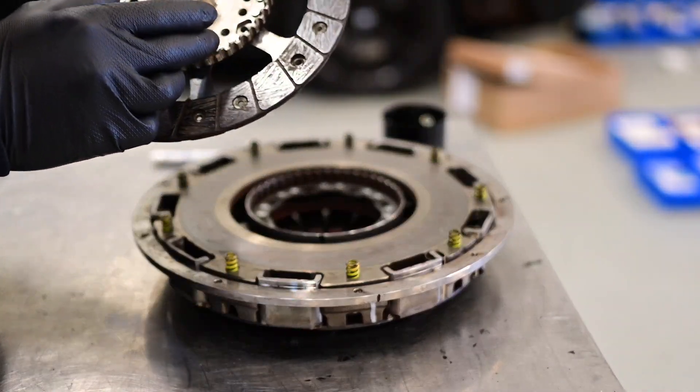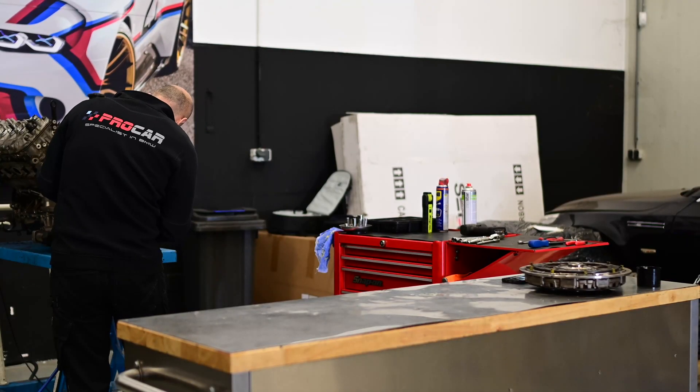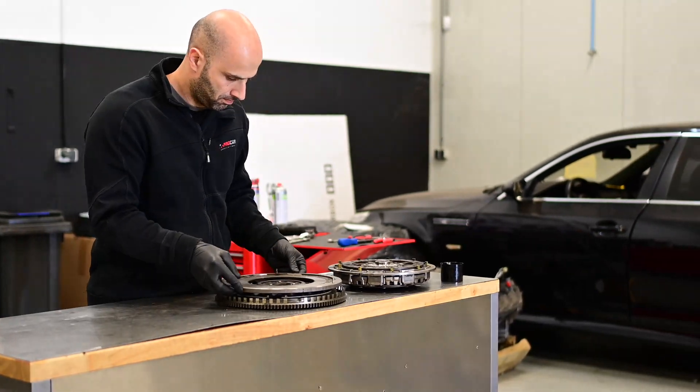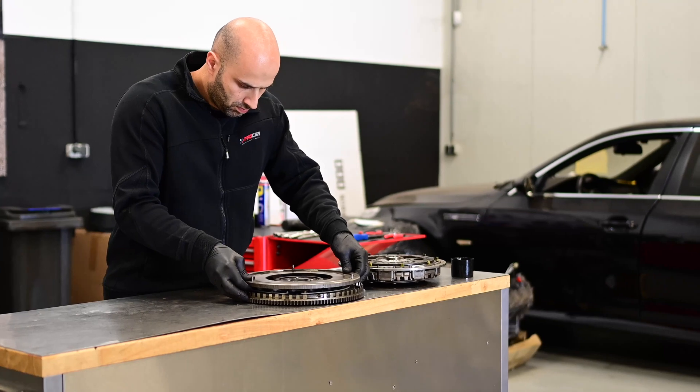Here you can see how the two plates are connected to each other. Now take the dual mass flywheel off to check if there is any play on it. They are known for the fact that they can sometimes have some play, which can cause vibrations when taking off with the car.